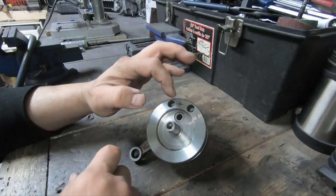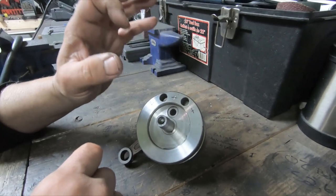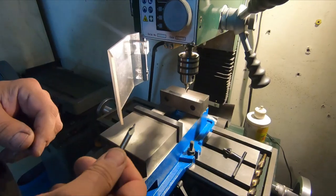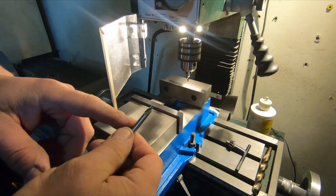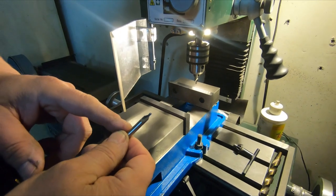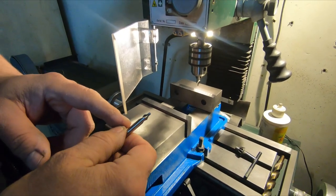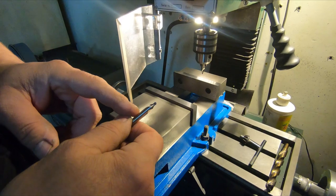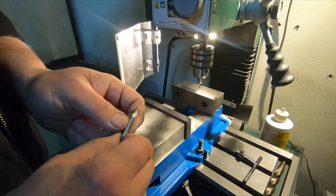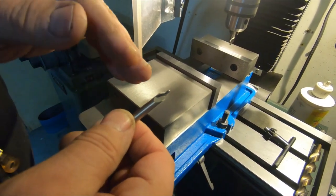The starter bit is for starting holes accurately — it cuts a center hole, and then when you put in a larger bit, it doesn't want to wander; it'll follow that hole. These are really nice to have. Like I said, you can use them in your drill press, milling machine, or even a hand drill to help prevent wandering. The reason they don't wander is because the shank is short. You can also get short stubby drill bits — they work too so they don't wander.